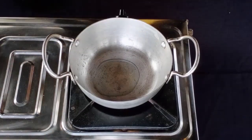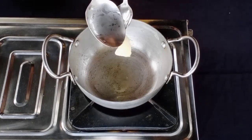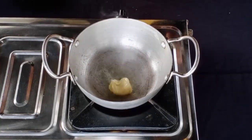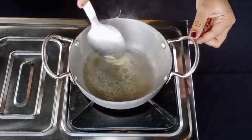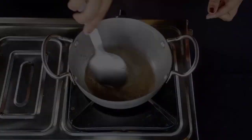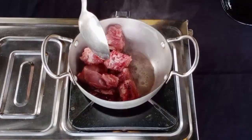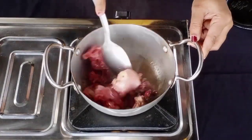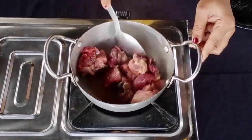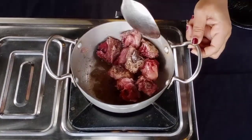We can mix the butter. We will mix the butter and serve it. We will mix the butter and cook, then mix it with our flour.